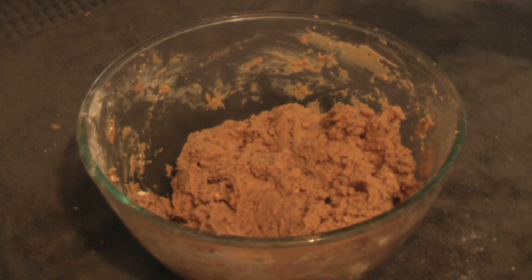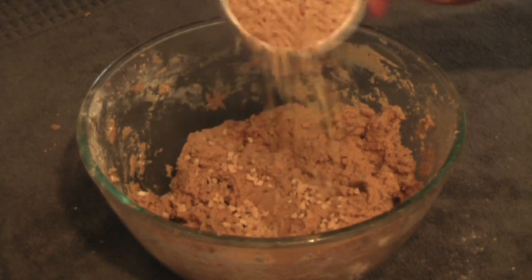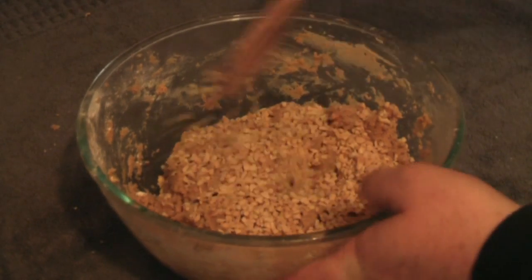Now I'm going to add three quarters of a cup of crushed peanuts and just mix that in.